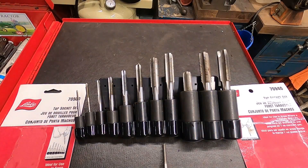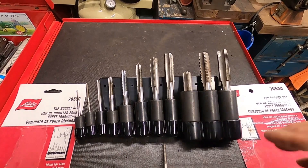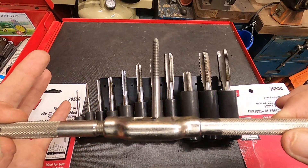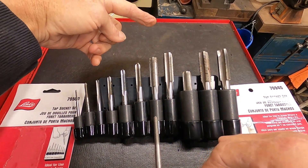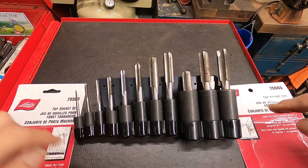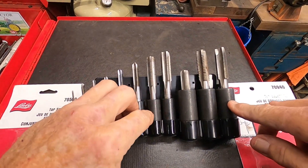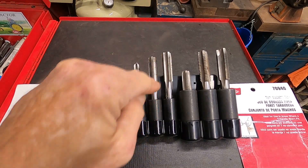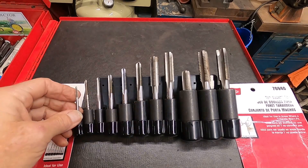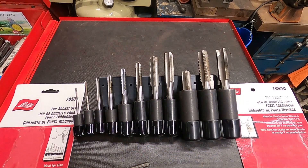We've all been there — all of us in the small engine nation have been here, almost guaranteed. You need to tap a hole but that hole is way up there. Lyle has your solution: tap holders in quarter-inch drive, three-eighths drive, and half-inch drive that will hold your taps and allow you to get deep in there. I just had to get them. But this video is not about that — it is about the Cub Cadet, so give me a second to get set up.